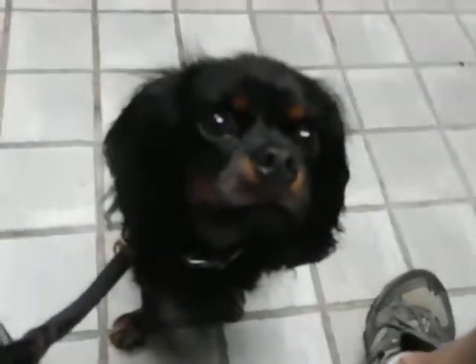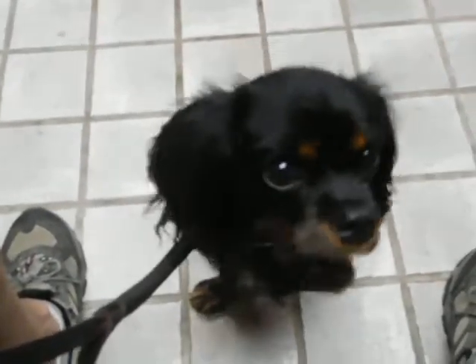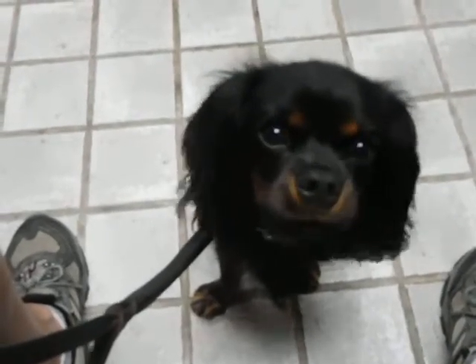Sit. Good. Sit. Good. Even closer. Good sit. Good sit. Good sit.